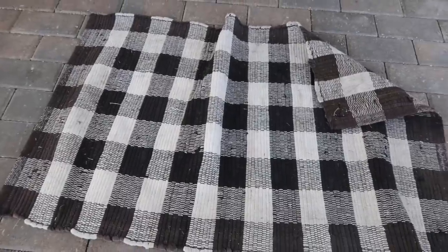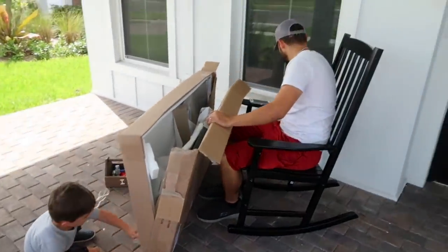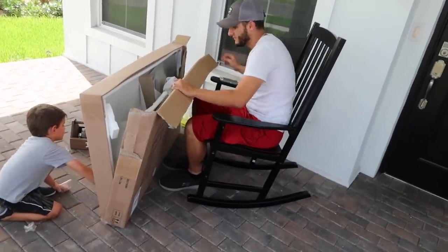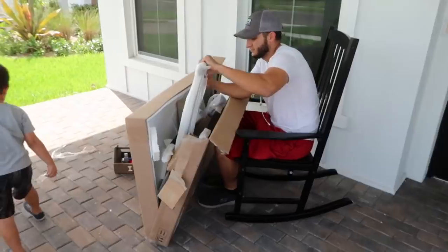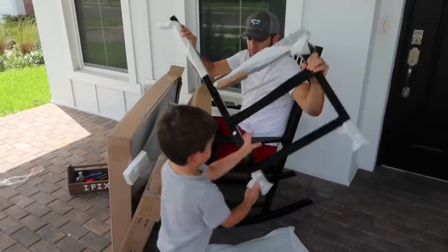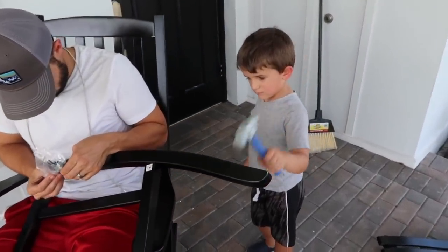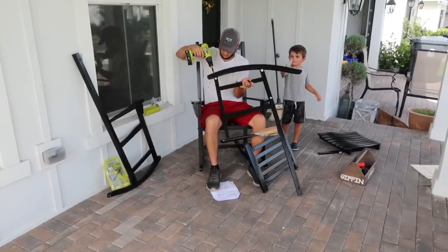This little rug is in desperate need of a clean, so I'm going to throw it in the washing machine while Miles and Ryan start building our rocking chairs. I was able to find these rocking chairs at Walmart — they were the cheapest I found them at about $70 a piece. I have always dreamed of having a front porch with rocking chairs and I know we're going to get so much use out of these.